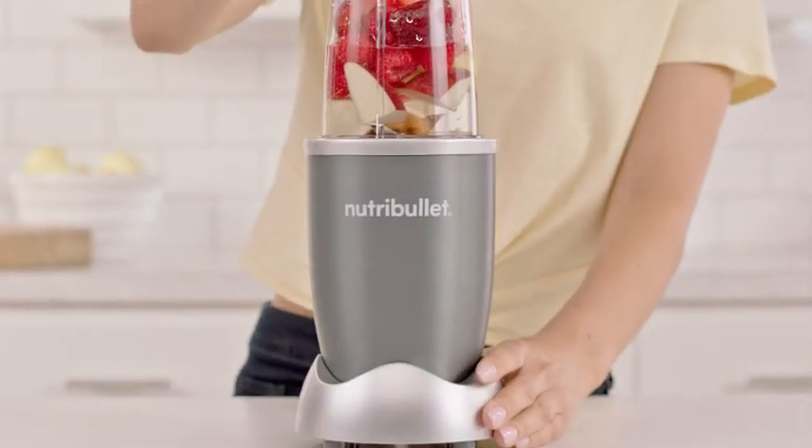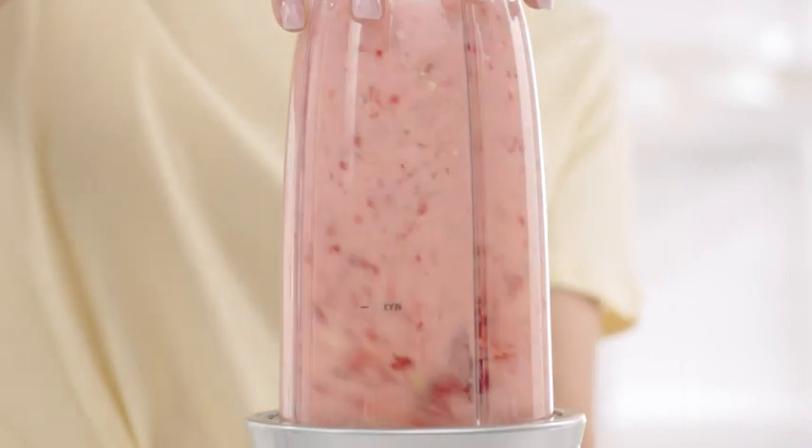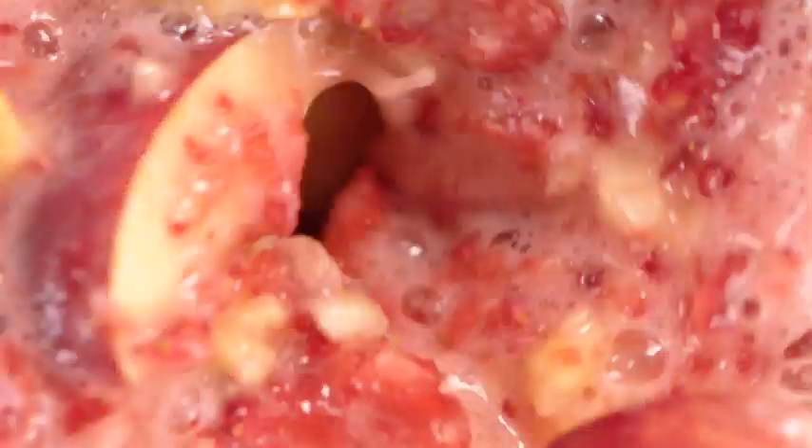The secret is Nutribullet's 600-watt motor combined with bullet-exclusive cyclonic action that forces everything into the Nutribullet extractor blades, breaking down and pulverizing the stems, seeds, and skins, releasing the essential nutrients trapped inside.